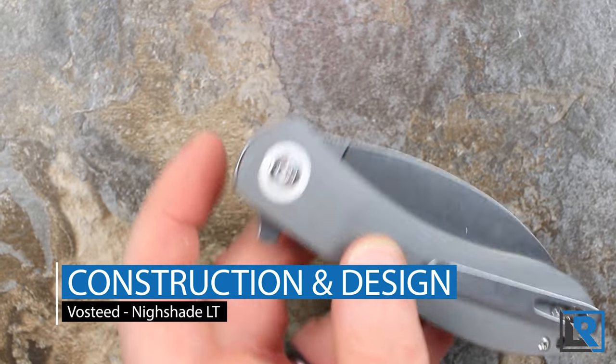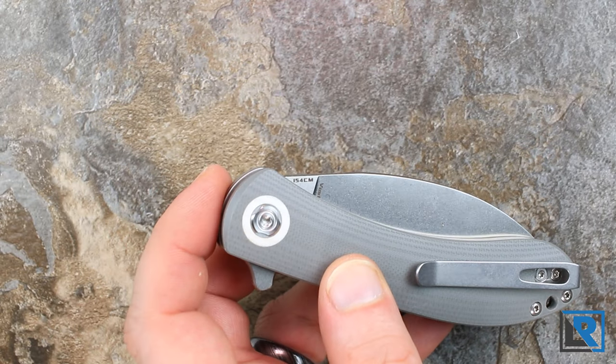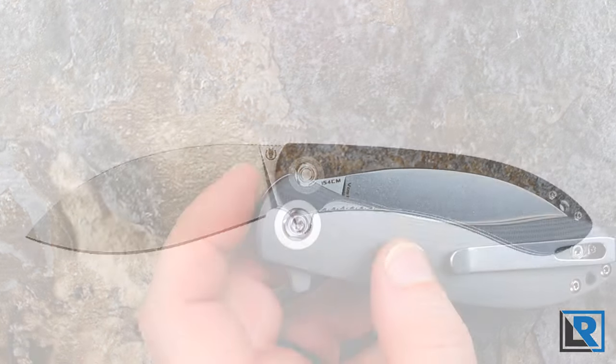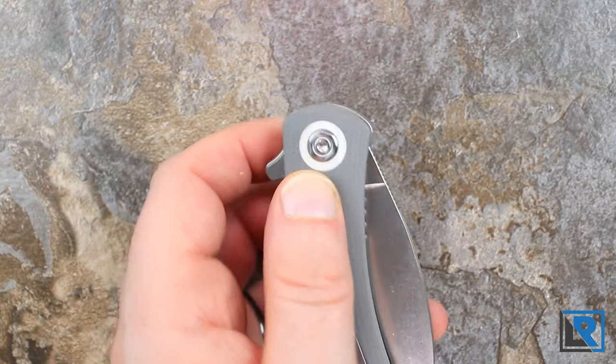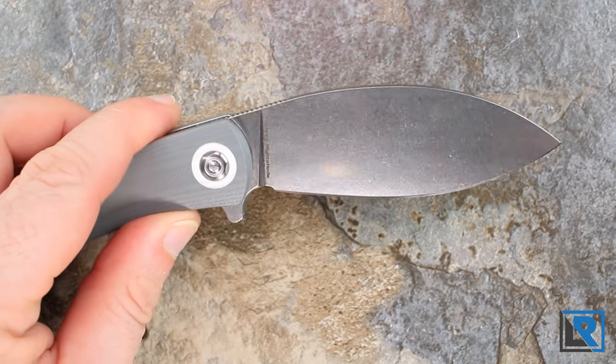There are two versions of this knife: the Storm Grey that I've got here, and a black. Both are G10. The black model has a gray center pivot and a satin finish blade, while the gray here has a white pivot and a stonewash blade.